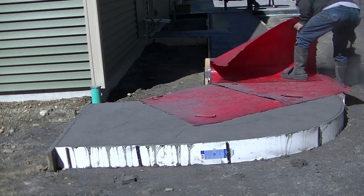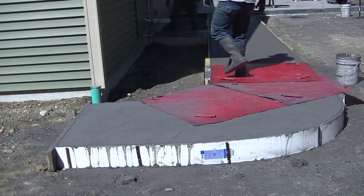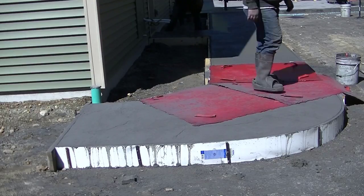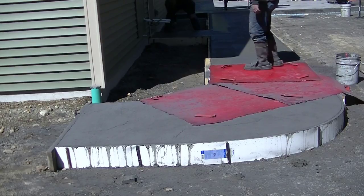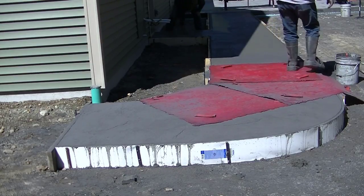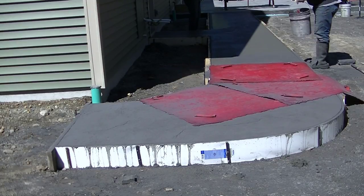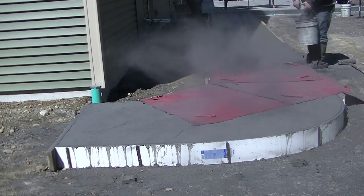We're putting these stamps down and there's no particular pattern, no particular direction you really need to go — that's what makes these stamps really nice to work with. You could put them diagonal, turn them 90 degrees or 180 degrees. It's actually a good idea to rotate them a little bit as you set them down so your texture looks a little different each time, since each stamp has slightly different texture.